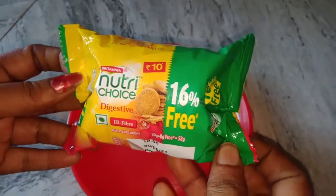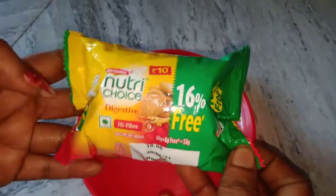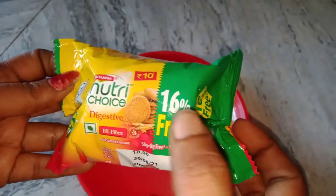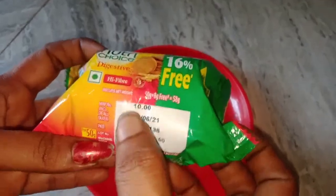Hi friends, welcome to Premakuchan. Let's talk about new tree choice biscuits. This is 10 rupees.